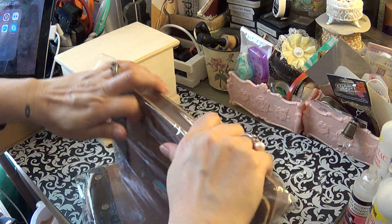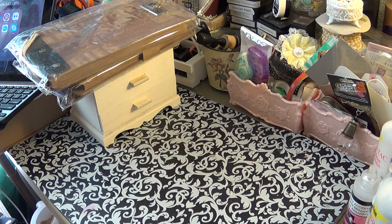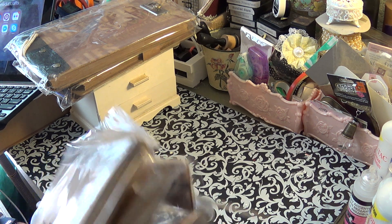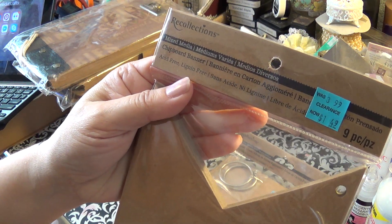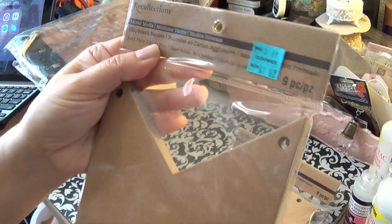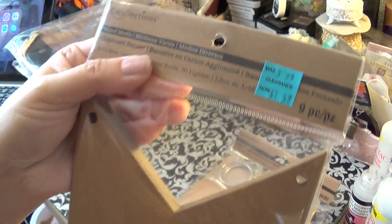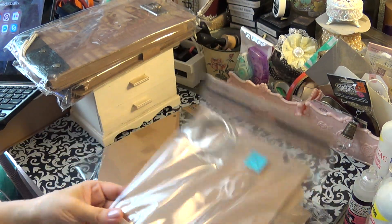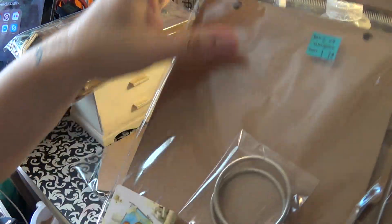I got spoiled this birthday — I don't really ever get a whole lot. Whenever I do shop for myself I try to get stuff that's on sale because then I can buy more. I got these chipboard banners for $1.49. Then I got two of these chipboard albums with the little rings for $1.79 each.